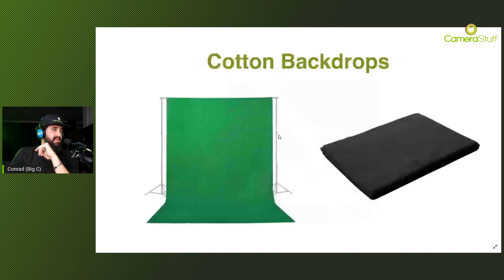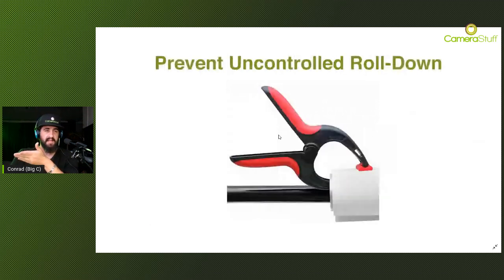Before we go to cotton, paper backdrops are typically sold in full size or half size lengths. At Camera Stuff you can choose between 2.7-meter wide paper backdrops or 1.35-meter wide backdrops. If you do full body shots, ideally get the full length. If you only do portraits or smaller products, then the half-length would be ideal for you.